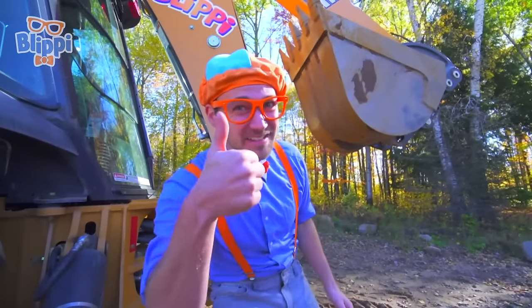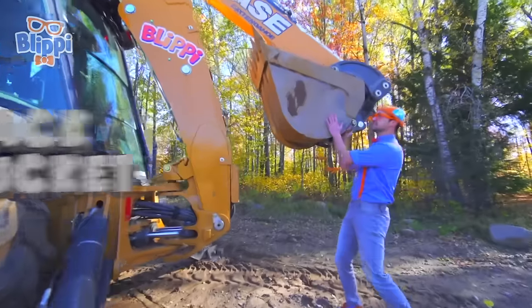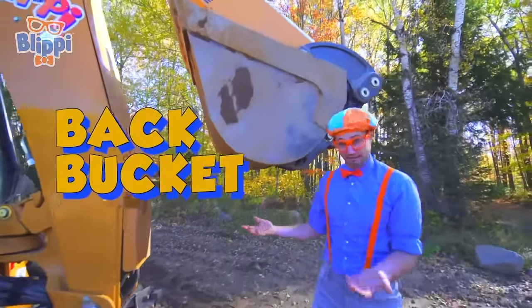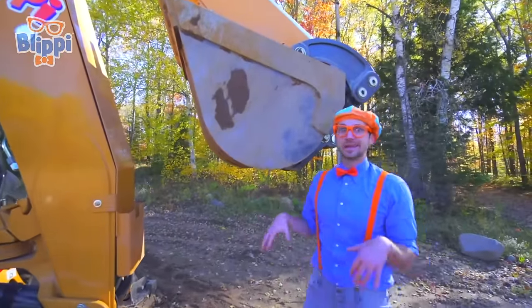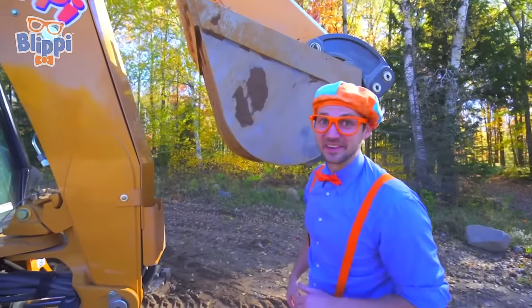That up there is the arm! And this arm is actually pretty special because it has an extenderhoe! That was awesome! And look at this — this is the back bucket of the backhoe! It can get some pretty big scoops! We'll get some together later!